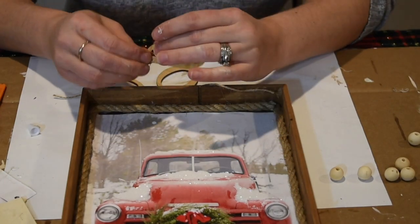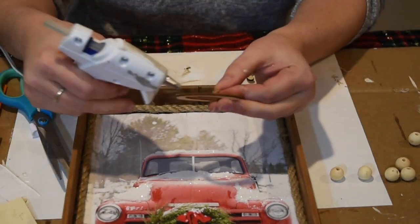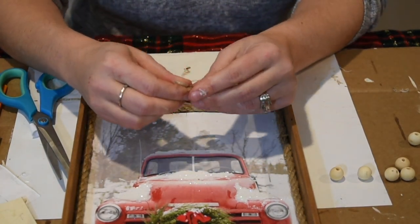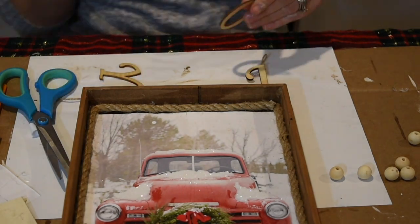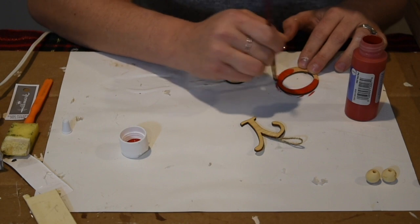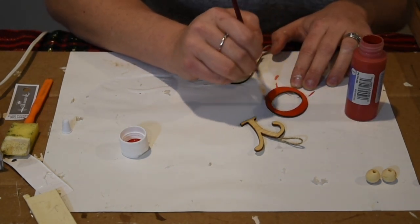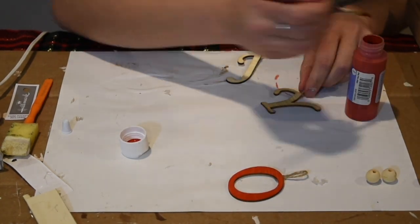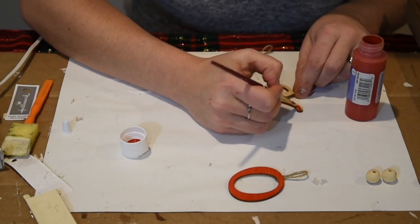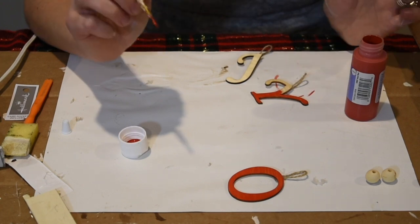I wanted my letters to kind of dangle or hang a little bit, so I'm using the word JOY and attaching a little rope to the back so I can thread it through the beads and the letters. I thought the red would really stand out, so I'm using some red paint — I believe it's from the Dollar Tree — to color my letters red so they will stand out when I attach them to the sign.